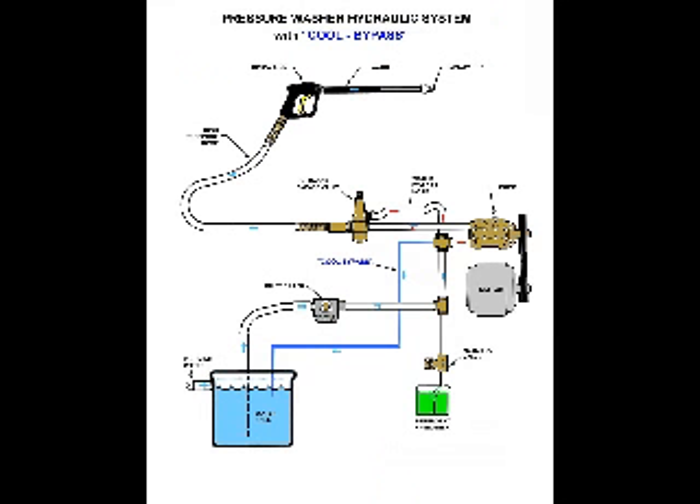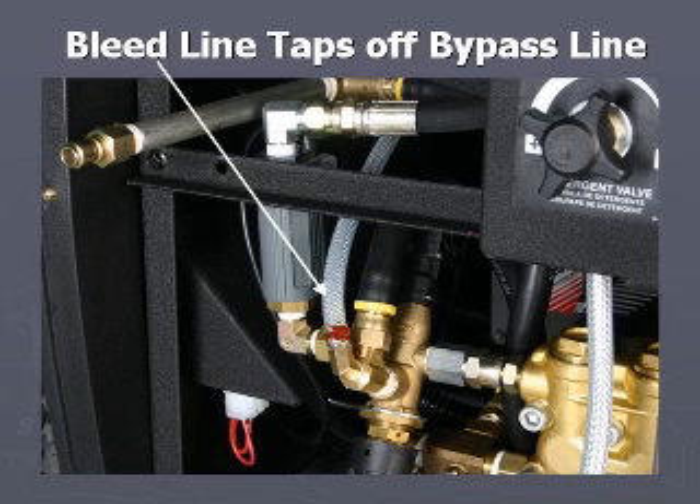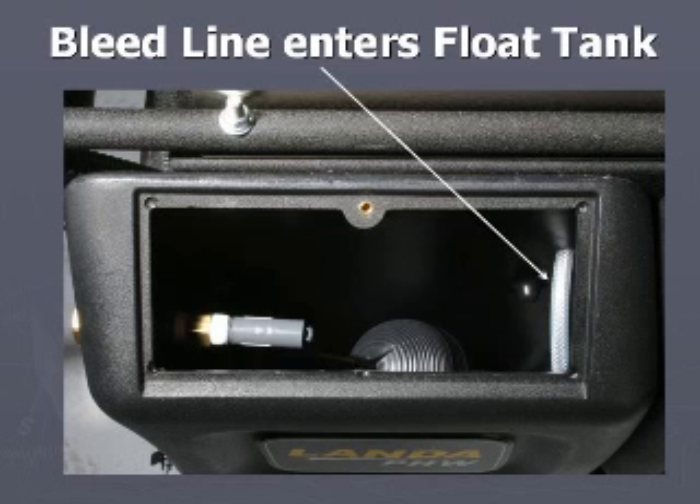Instead of installing a thermal relief valve or bypassing the entire stream of water back to the water tank, cool bypass bleeds a small amount of water back to the water tank. The bleed line is sized and positioned on the bypass side of the unloader, sending a small stream of water back to the water tank.